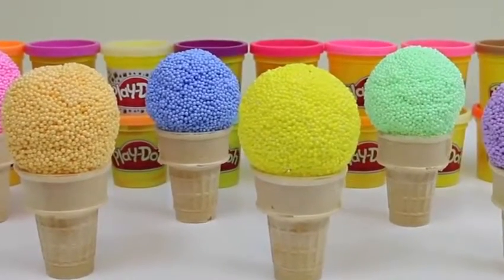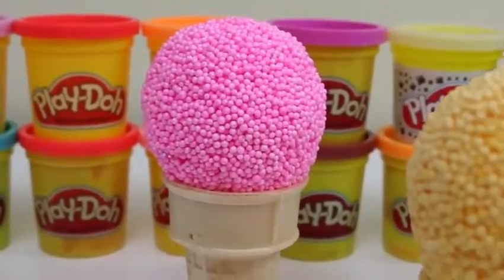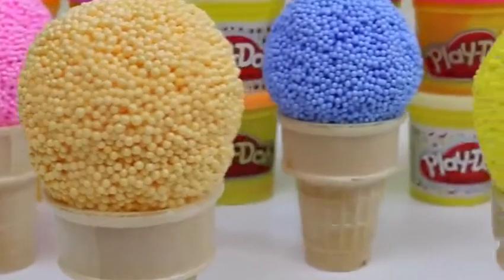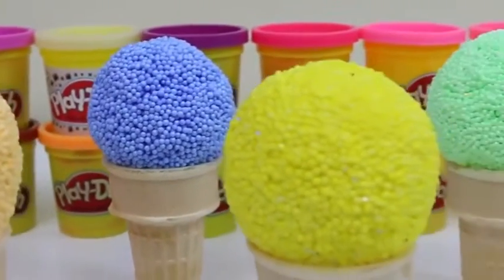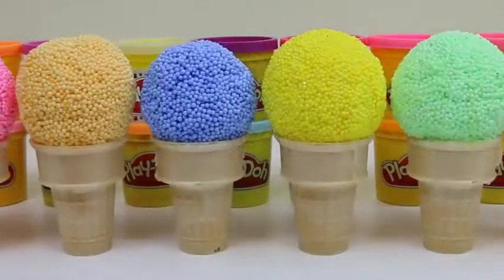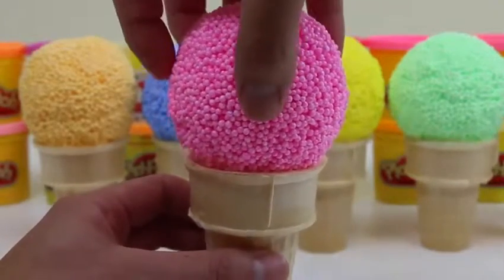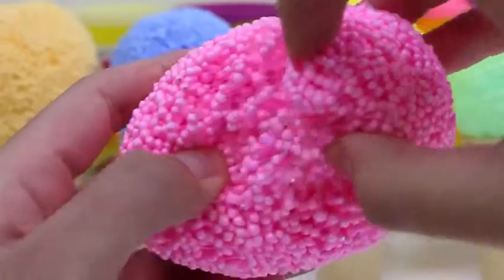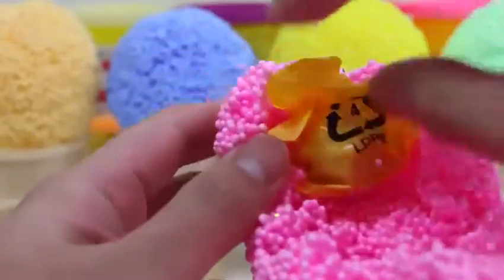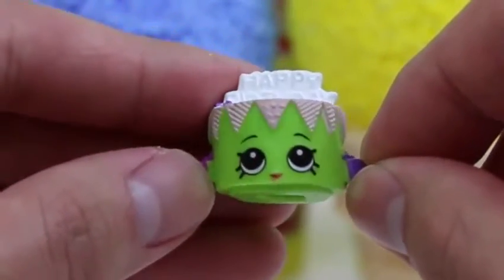Hey everyone! Awesome Disney Toys here! And today we're bringing you some Play Foam Surprise Ice Cream Cones! If these were actually real, they might be pretty delicious! Let's start with the pink ice cream cone — it's pretty cool! Now watch me melt this ice cream! This looks like a Shopkins bag! We found Birthday Betty! If it's anyone's birthday this month, happy birthday — this cake's for you!